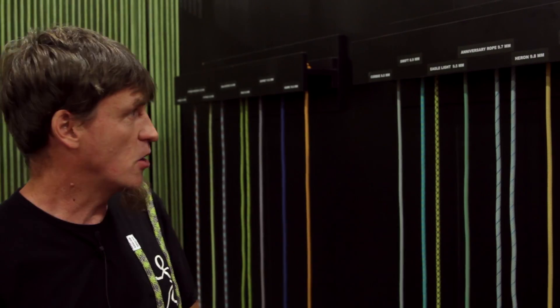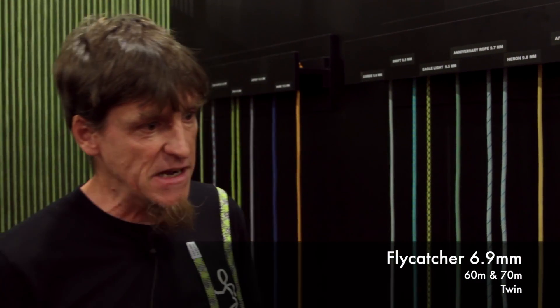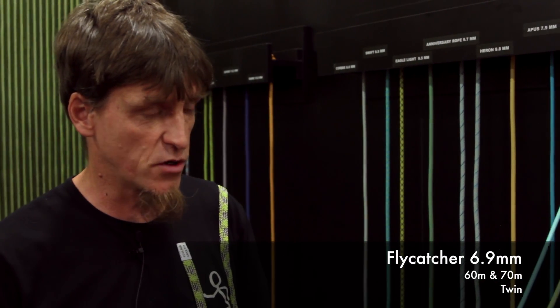Basically we have ProLine and SportLine. SportLine is all sport climbing products. ProLine is professional use and Alpine. Going down the line, we start with the lightest and thinnest which is out there, where we even needed to develop a belay device because there was no belay device out there. So we developed the Microjoule with this product.